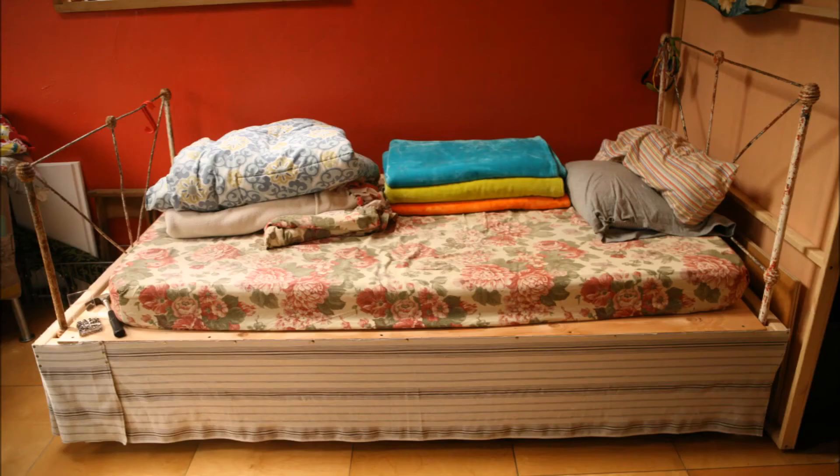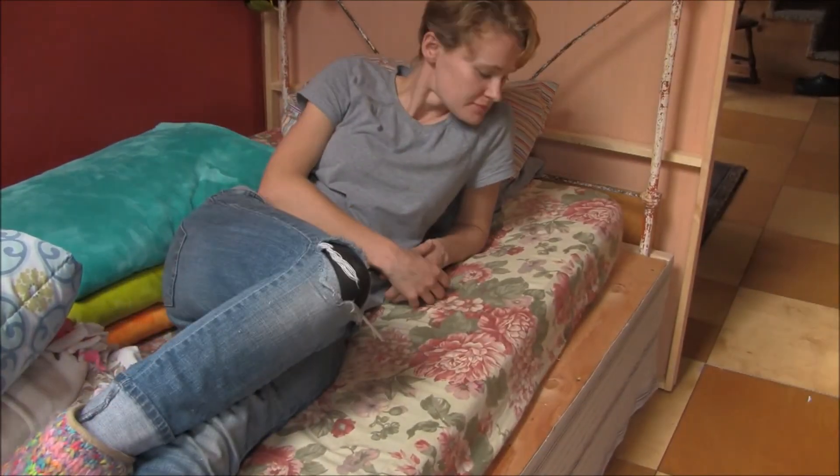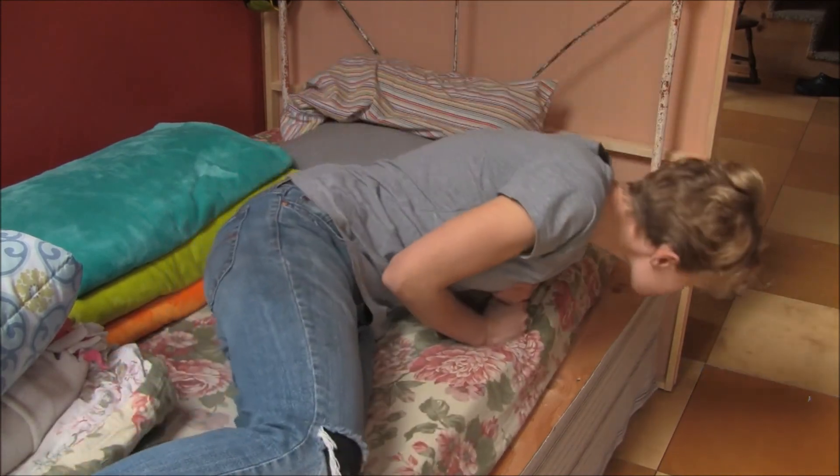Once the bed skirt is done, everything underneath is nice and hidden and out of the way. The room feels much more organized. I'm really happy with my bed skirt and I hope that you will be equally as happy with yours.